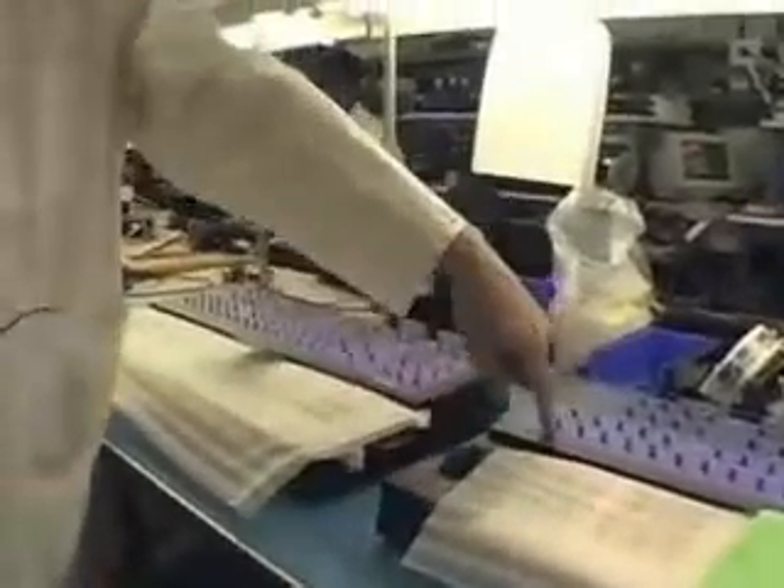You mount the keyboard, you mount the wheel box, you put in the circuit boards and the metalwork, screw it all together, and then it goes through a test.